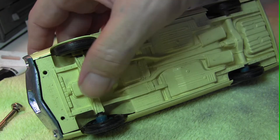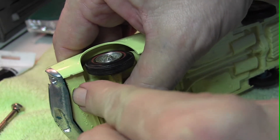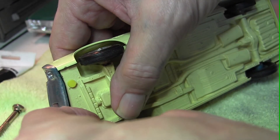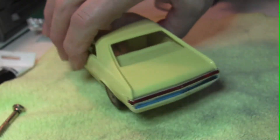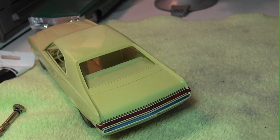Of course if this was a screw type you'd screw the screws back in, but these newer ones use pins, so we'll just insert them back into the body, press them down tight, and there you go. It looks much better with the redone bumper.